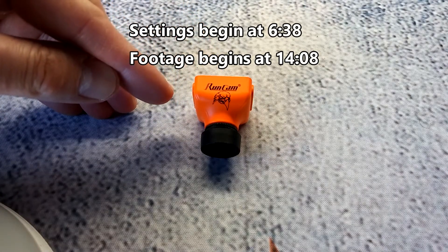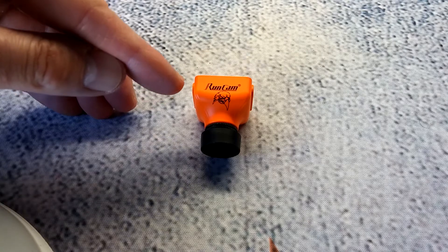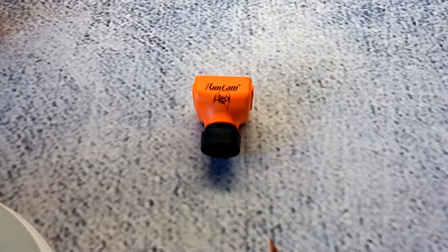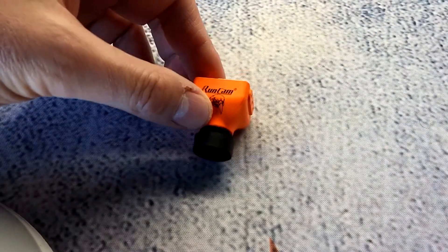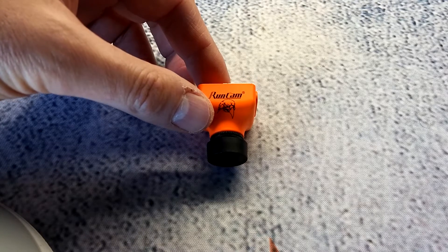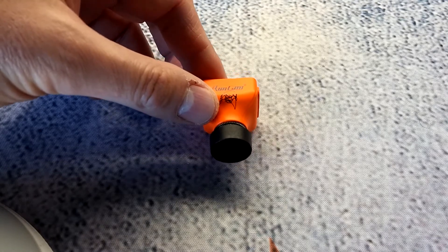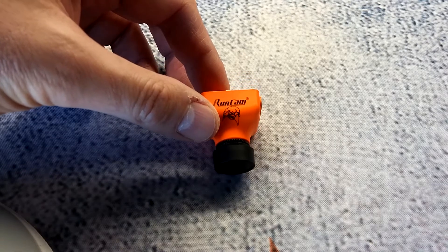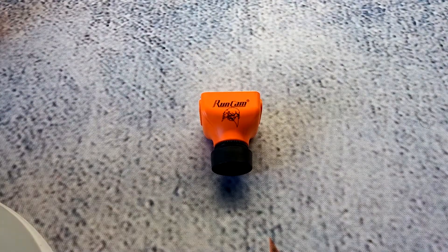First off, it looks like Runcam has done a good job on this camera — they've taken a lot of customer needs and wants and thrown them into this new camera. Starting with specs: it's not a cheap camera by any means at $49.99, so it's kind of on the upper end of FPV cameras. There are cheaper options out there, but for what this thing packs in features, I think it's worth every single cent.